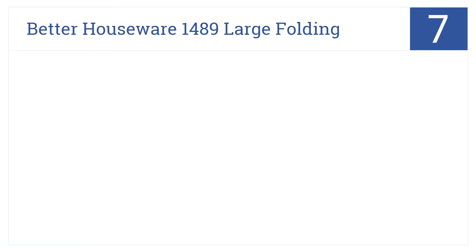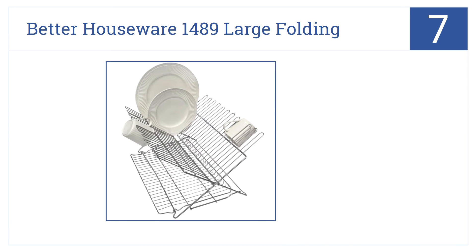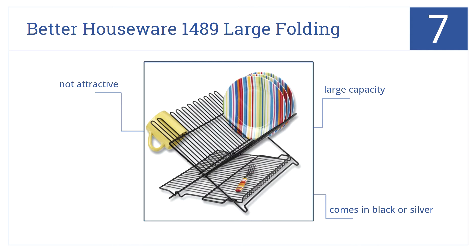Starting out the list at number 7, the Better Houseware 1489 Large Folding Rack is all about simple functionality. It gets the job done, then folds away for storage, and that's that. It has a large capacity and comes in black or silver; however, it's not the most attractive.